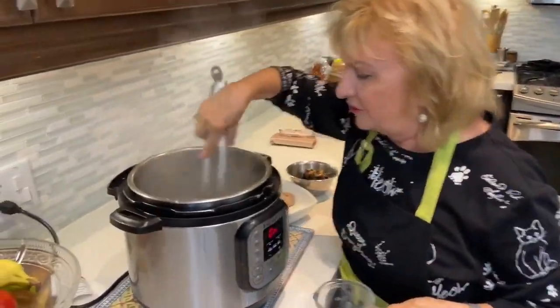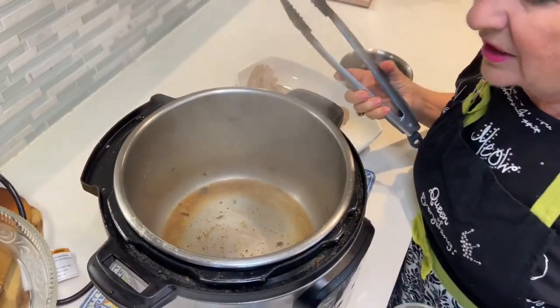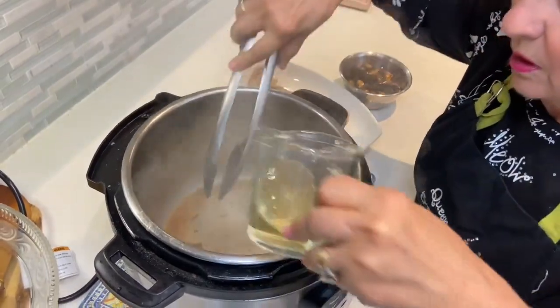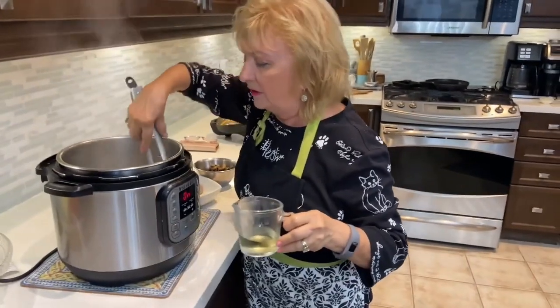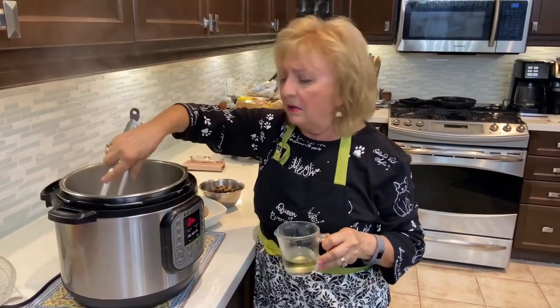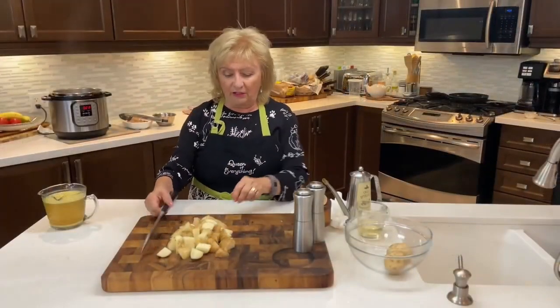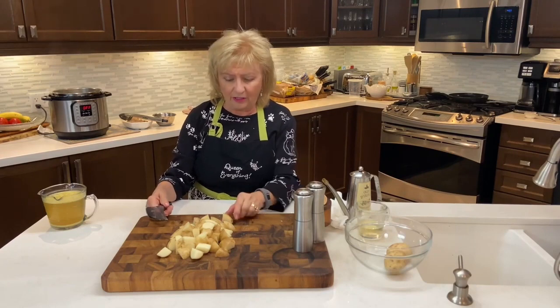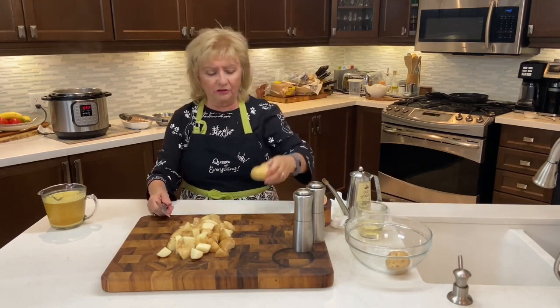Now those beautiful bits of brown at the bottom of the pot — I've removed the mushrooms to a bowl and added a little bit of white wine. You'll hear a sizzle and that's called deglazing the pot, which is really important in the Instant Pot. If those brown bits were to stay, they would cause a burn notice, and that's not a fun thing to have happen. So we've deglazed with some white wine. I've turned off the Instant Pot for a minute because now we're going to get ready to put our potatoes together, and I haven't even peeled them — that's how simple they are.